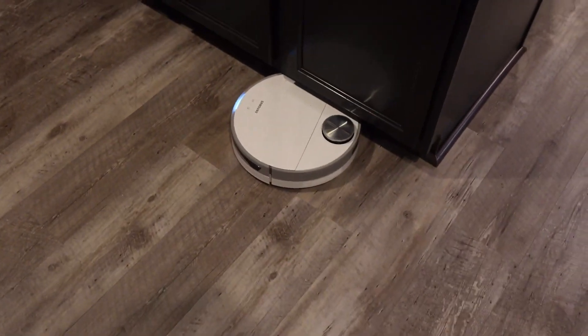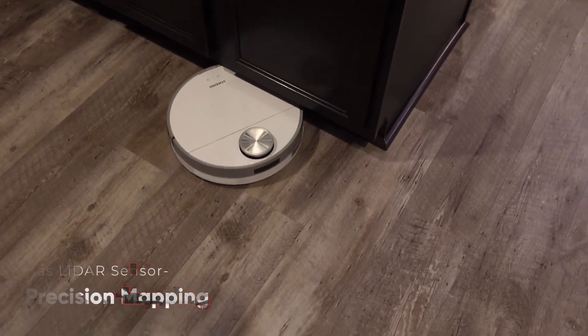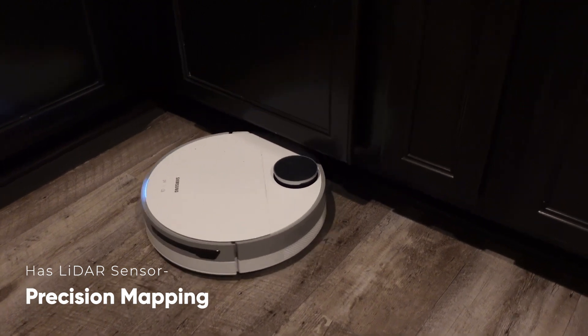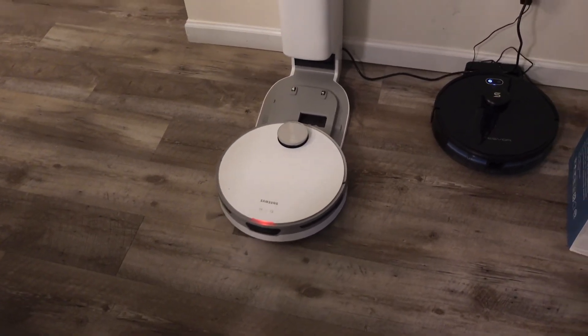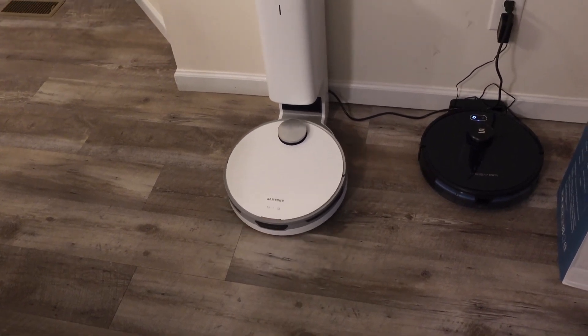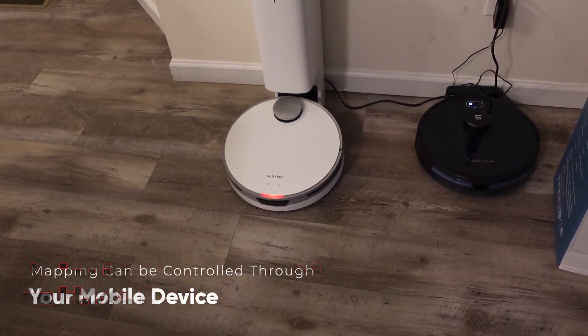The JetBot Plus has precise navigation with the help of a LiDAR sensor. Precision mapping cleans your house more efficiently, with LiDAR sensors that make accurate room maps for the JetBot to navigate. Mapping can also be controlled through your mobile device.